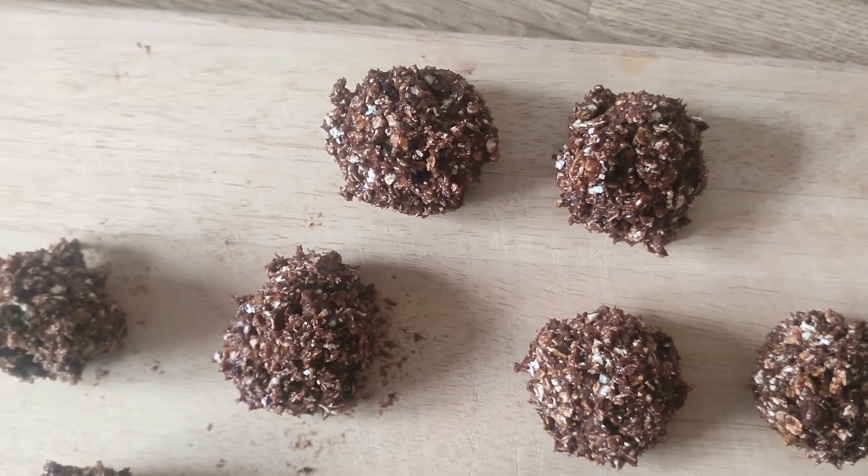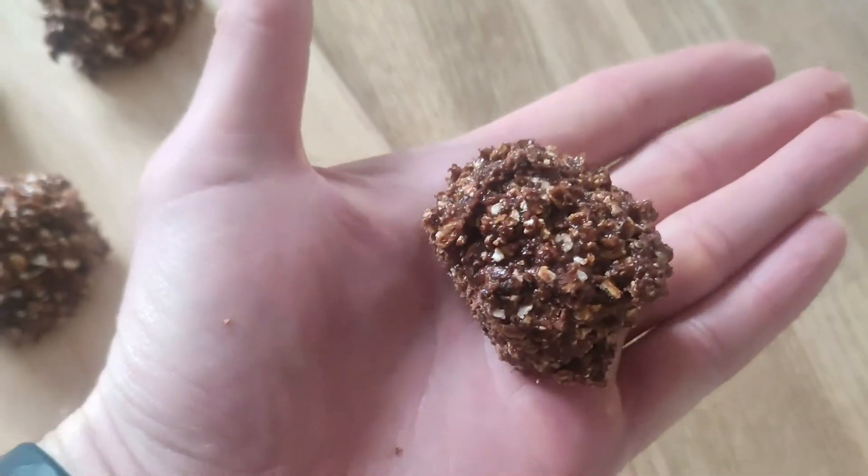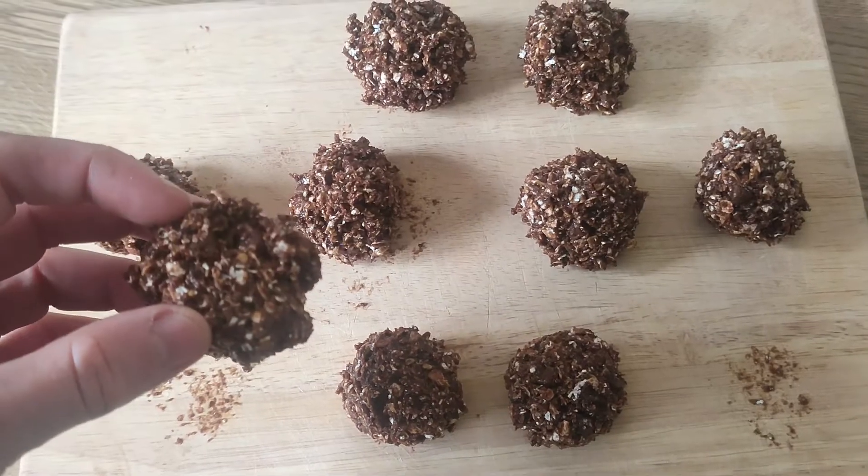I've rolled up 10 protein balls onto the board. These are just going to go in the fridge now for about 30 minutes or so to firm up, and then once they're done they're ready to eat. They've been in the fridge for 30 minutes now — they're nice and firm and the stickiness has gone. 7g of protein per ball and 150 calories. You cannot go wrong. It's really easy, great to make, and they'll keep for the week.